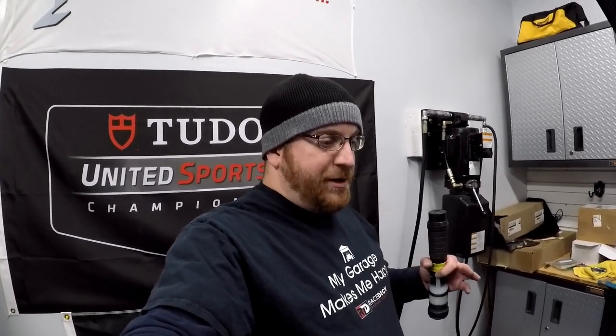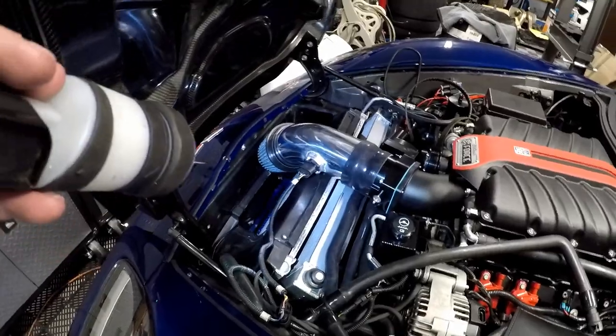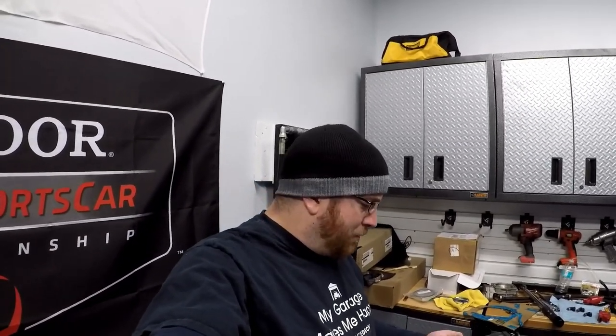Alright guys, I wanted to close out this intake update with a finished shot. We're not fully done yet — still got hoses to run, hose clamps, fuel system, cooling system, and other stuff — but I wanted to show what this is going to look like. As you can see, we have the intake in, the throttle body, the Camaro lid, and the induction system all done. I just need to put the hose clamps in. You can see the LS7 MAF that we had welded up at Mass Acceleration, the sensor installed, and our extension harness going into the Edelbrock harness.